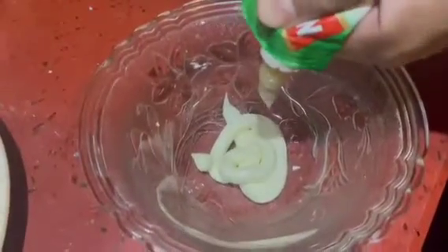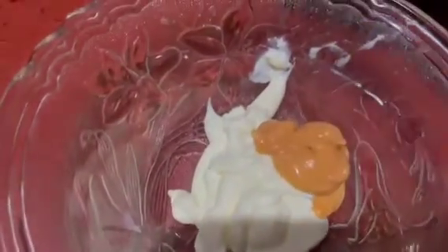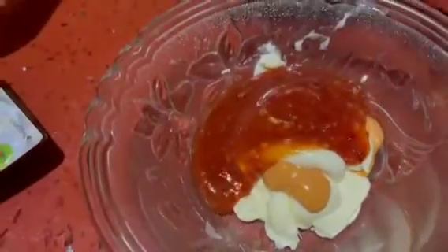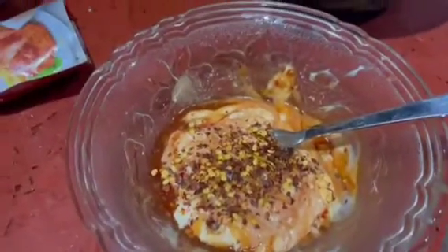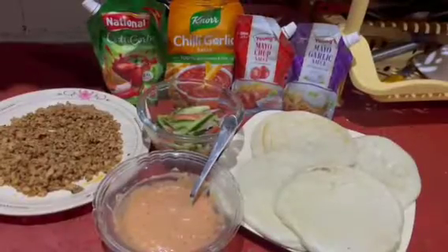Now we have to make the sauce. I have chili garlic sauce — I will add a little bit. Then I will add mayo, chop sauce, and garlic sauce, also in small amounts. I like a little garlic in mine. We will also add cream, chili flakes, and black pepper — add according to your taste and mix well. The sauce is now ready.